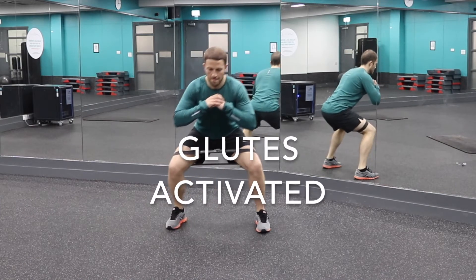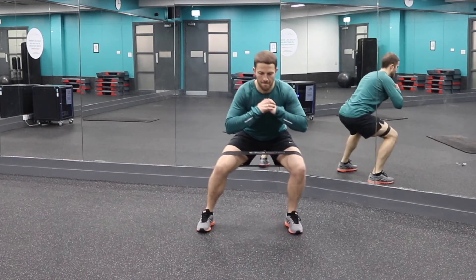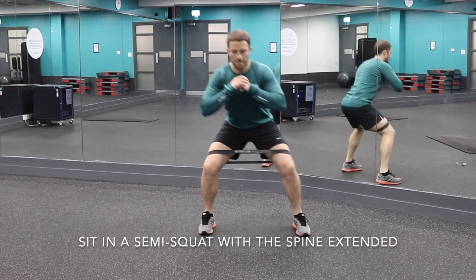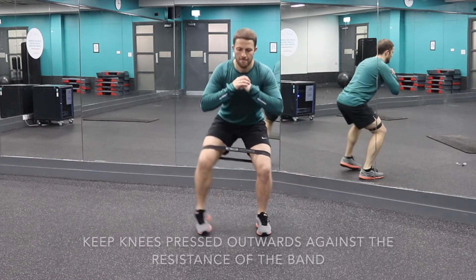Use this exercise if you're having trouble activating your glutes. You need a resistance band to go above the knee so that when you step out to the side, your glutes maximus will fire up properly.